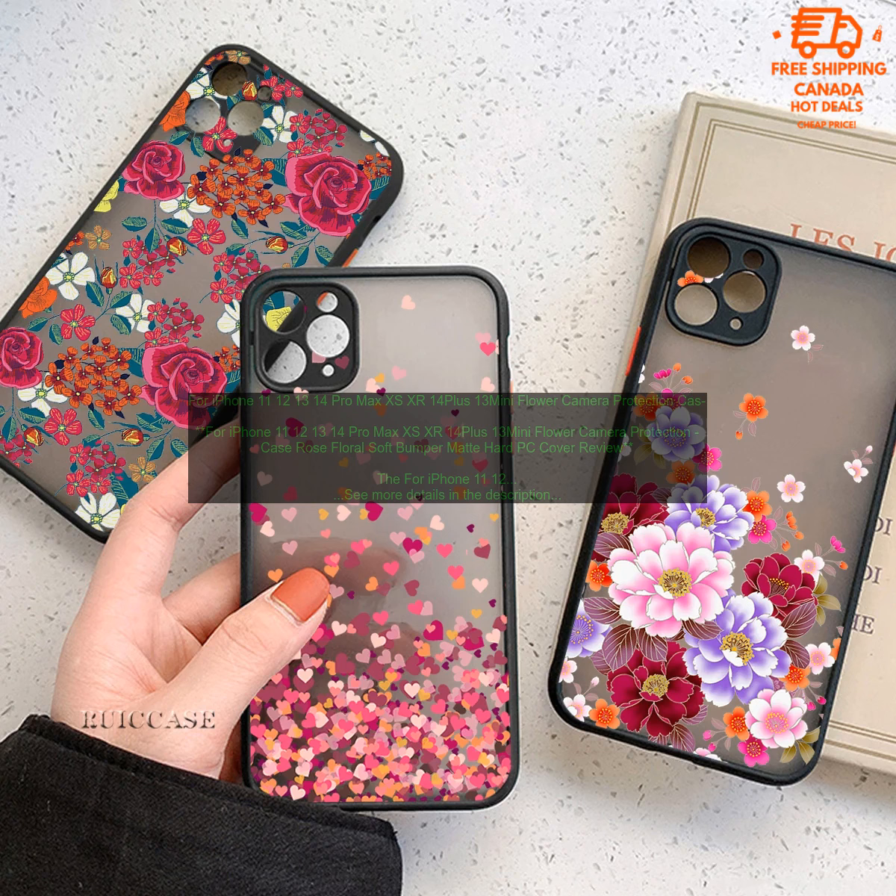For iPhone 11, 12, 13, 14 Pro Max XS XR 14 Plus 13 Mini Flower Camera Protection Case Rose Floral Soft Bumper Matte Hard PC Cover.